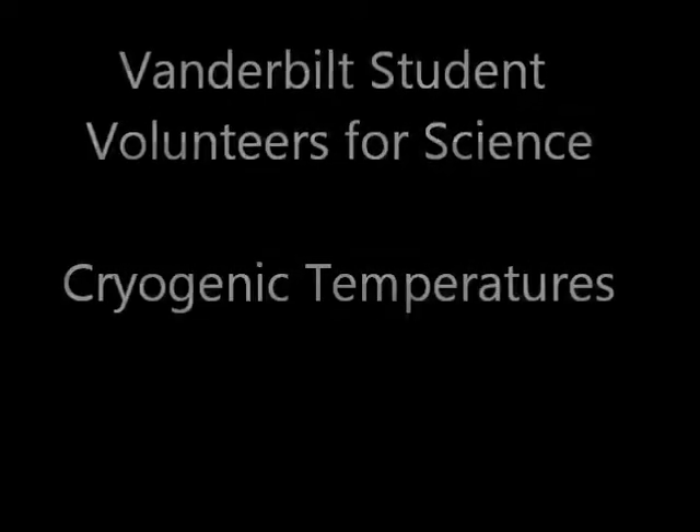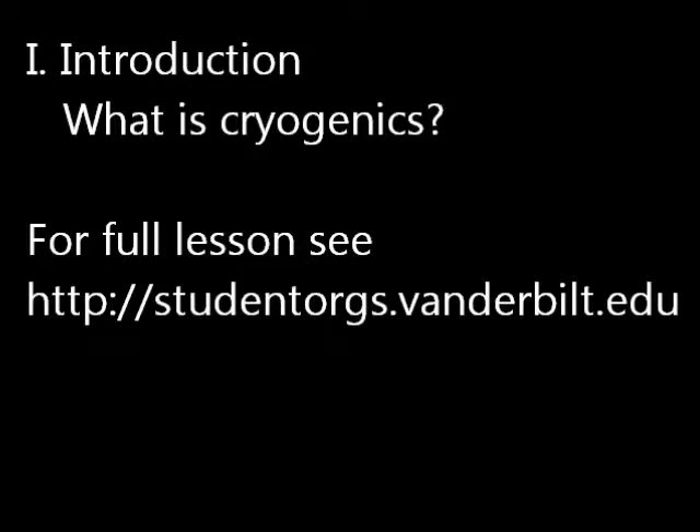Cryogenic temperatures. Introduction. What is cryogenics?